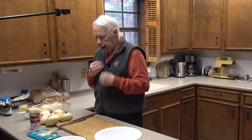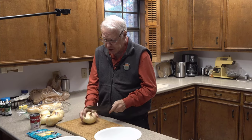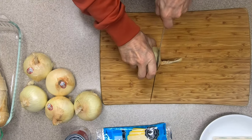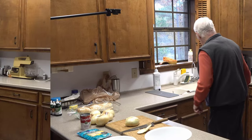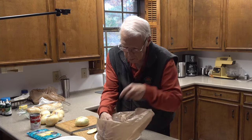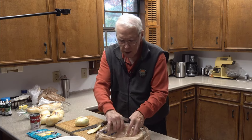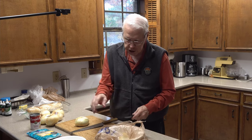Alright, let's get going. I'm going to go ahead and get started slicing these onions now, and if you'll excuse me for a few minutes I may have to tear up while I'm doing this. Alright, I'm going to start slicing.